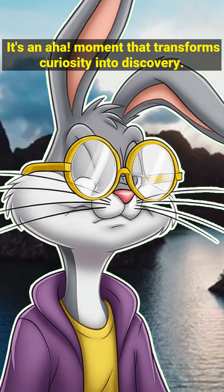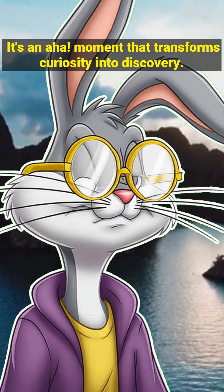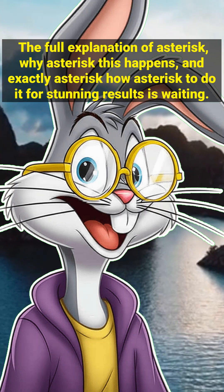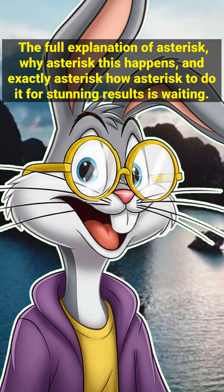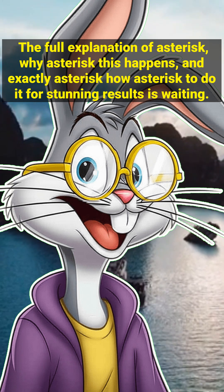It's an aha moment that transforms curiosity into discovery. The full explanation of why this happens, and exactly how to do it for stunning results, is waiting.